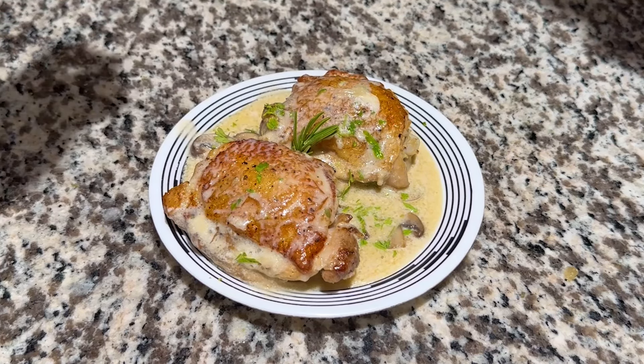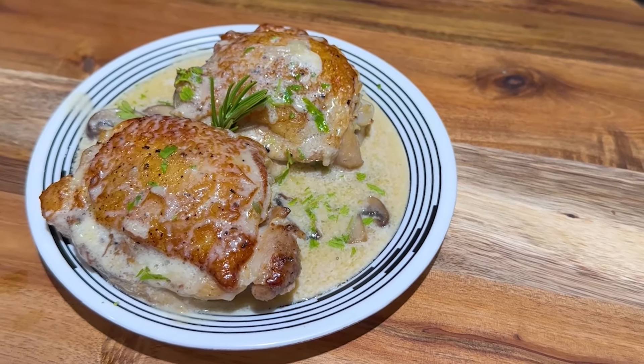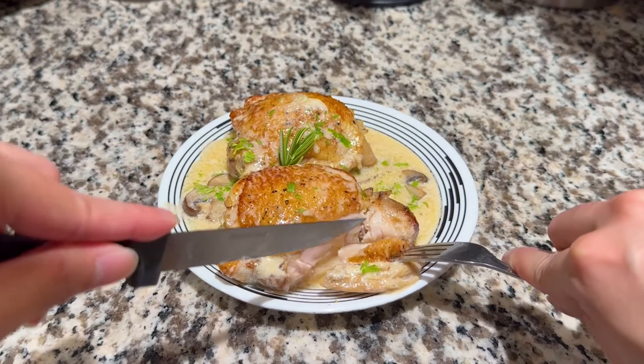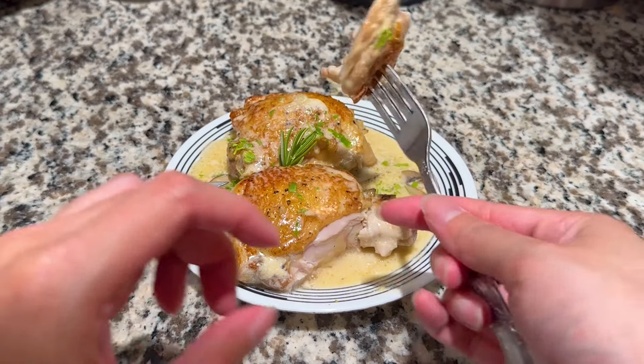And that completes the Fricassee de Poulet from Genshin Impact — a rich and savory dish that actually is a lot more simple than it looks. Let me know your thoughts and if there's anything else from Genshin Impact you'd like to see. Thanks for watching and I'll see y'all in the next one.